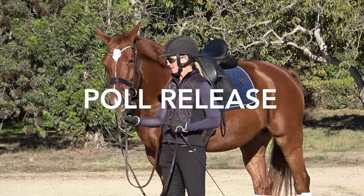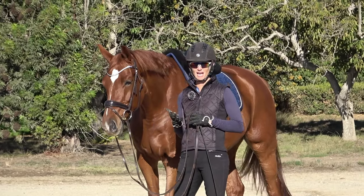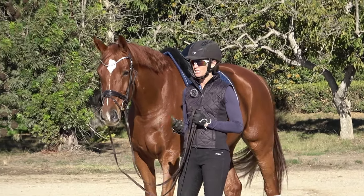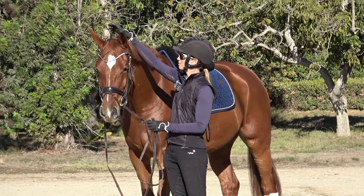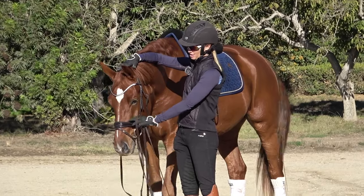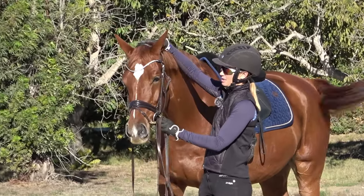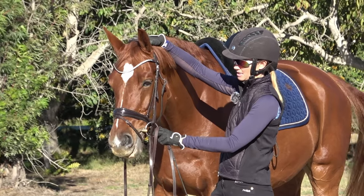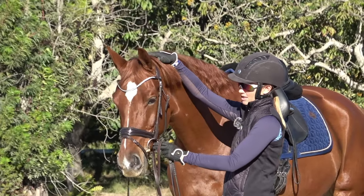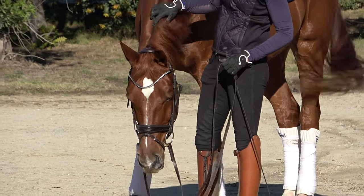The second exercise is a pull release. This is really important for when you're bridling your horse or putting a halter on. It's also important to help your horse relax — when a horse's head is up they're excited; when their head is down they relax. For a pull release, put one hand on top of your horse's head and your other hand on the halter noseband or the bit. Every time you apply pressure, you want your horse to drop their head. Pressure, release — good boy. Pressure — now he's looking off, so I'll apply a little pressure to bring his attention back to me. Pressure, release — good boy.